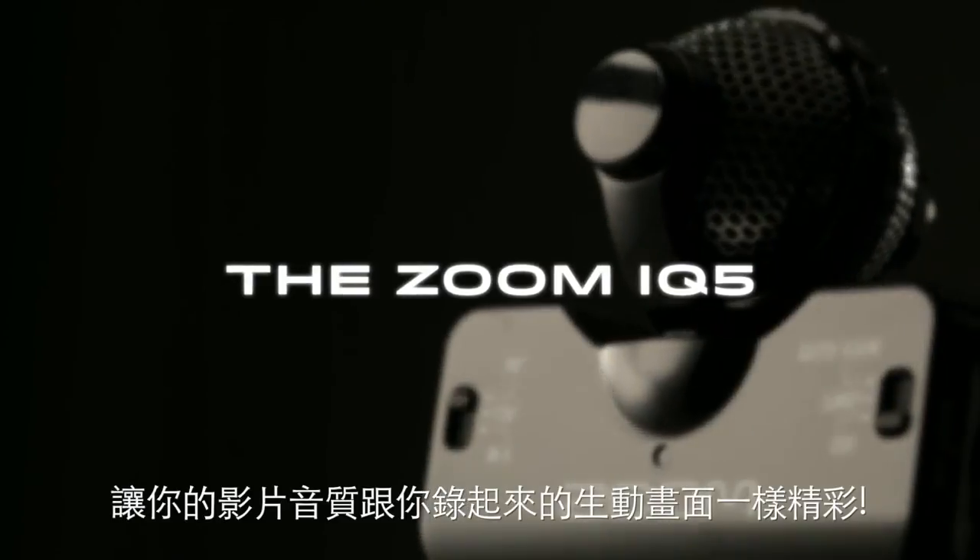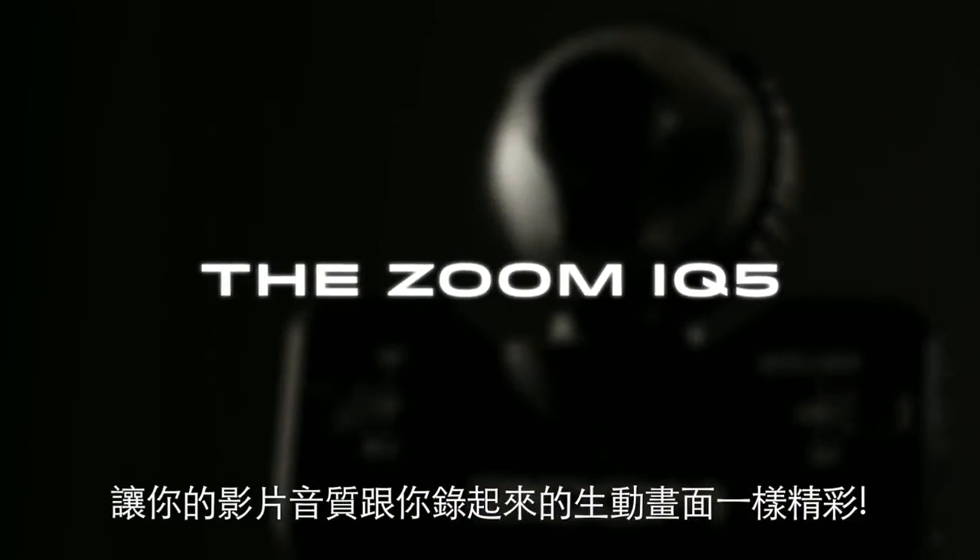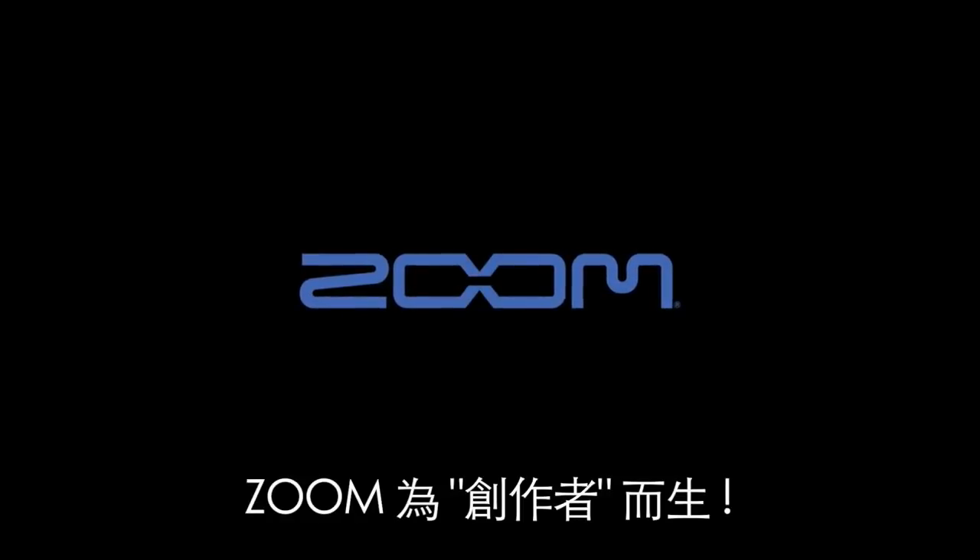The Zoom IQ 5. Now your videos can sound as great as they look. We're Zoom, and we're for creators.